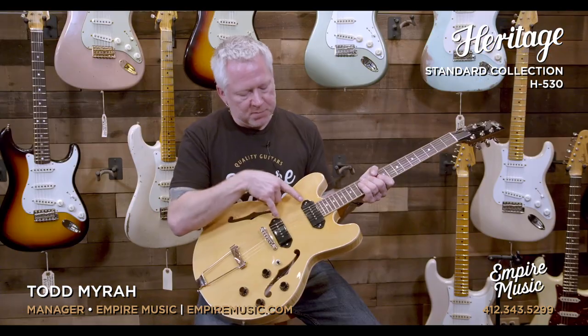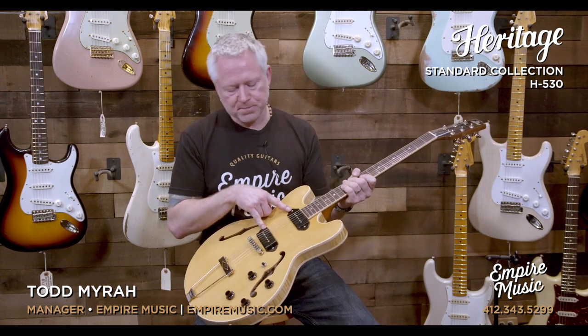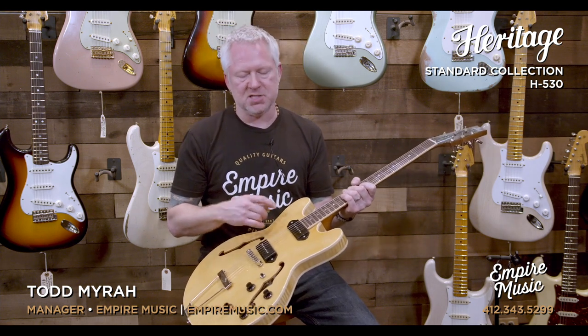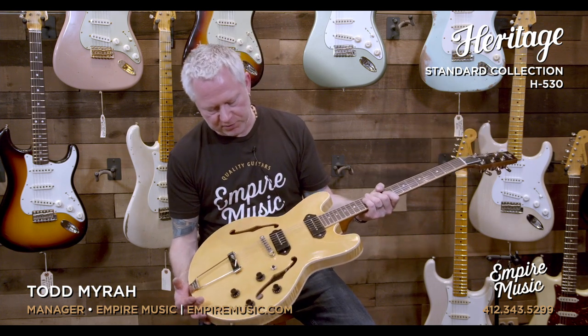The pickups — these are Jason Lawler P90 Dog Ear. If you haven't played Jason Lawler pickups, you need to do so. He's one of the premier pickup builders in the world today. His stuff is fantastic. We're constantly putting his pickups in customers' guitars that they bring in for repair or upgrades. Jason Lawler — absolutely beautiful.